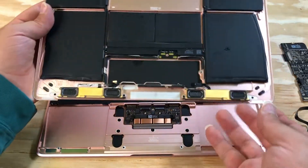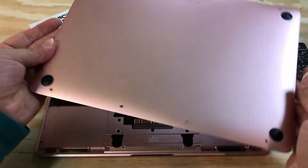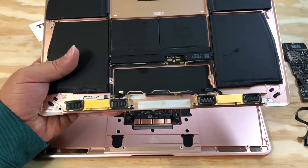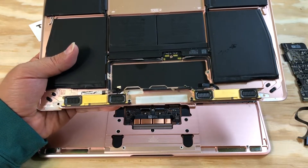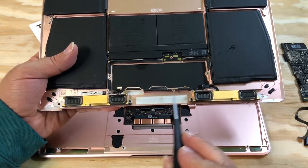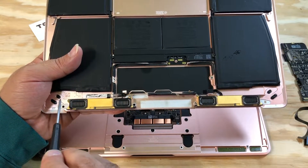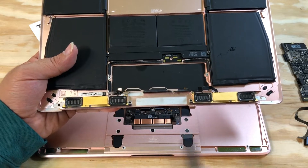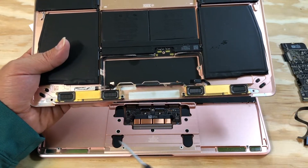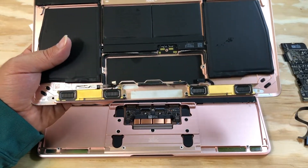Now the bottom case is ready to go. We don't have anything attached unless you want to open the speakers, which requires one screw on the left side and one screw on the right side for each speaker.